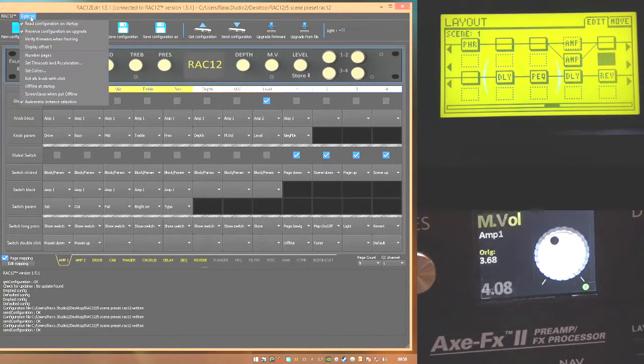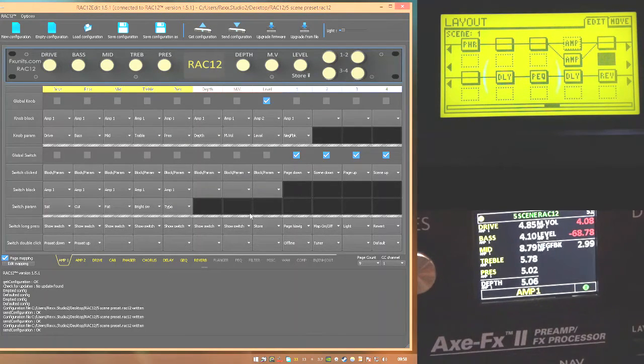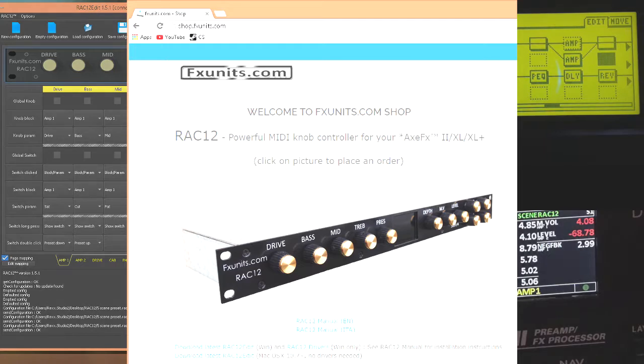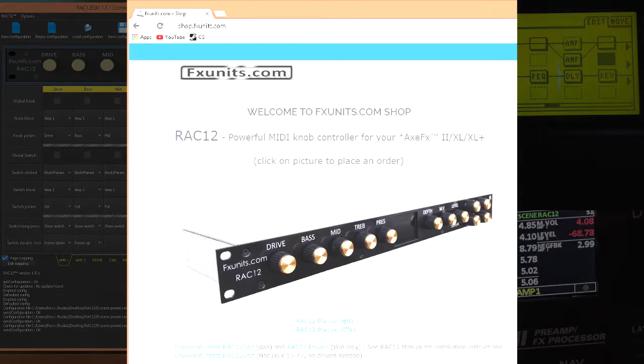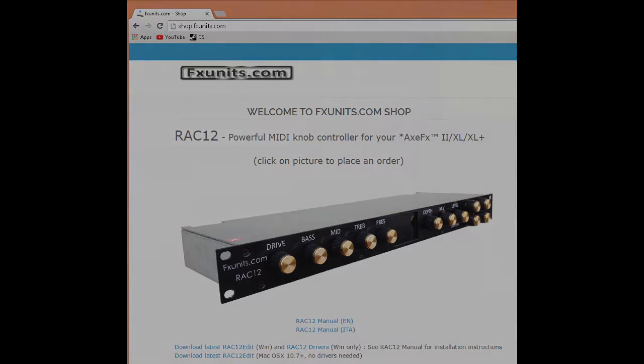The unit also has a screen saver mode which I don't like - I prefer to have the screen on all the time. That's pretty much it, guys. They've done a really good job and they're priced quite well. I didn't get this unit for free - I paid for it with no discount. I just did a video because there aren't any good ones online. Any comments, hit me up below. If I've missed anything, let me know, and thanks for watching. Cheers.